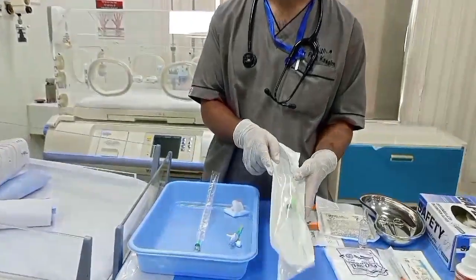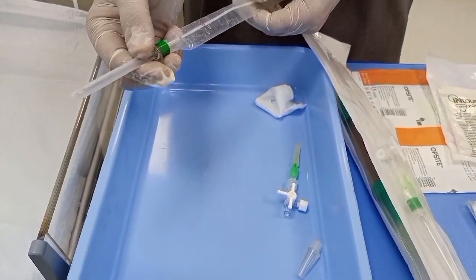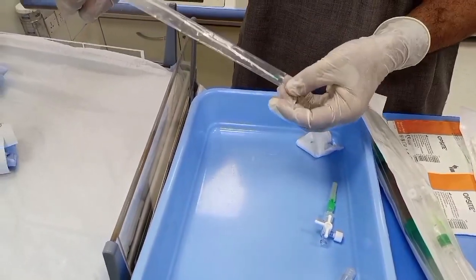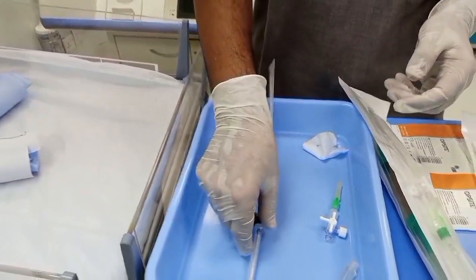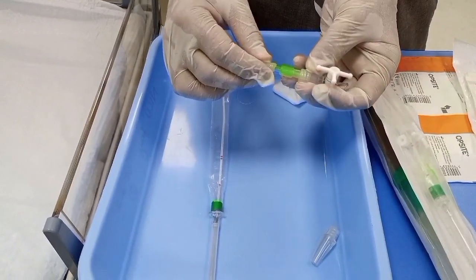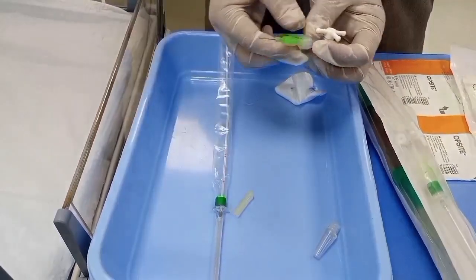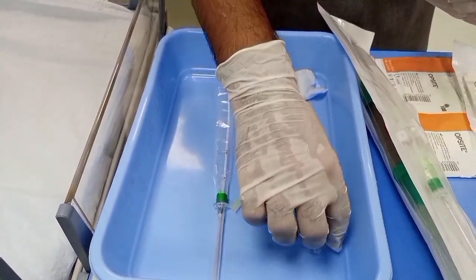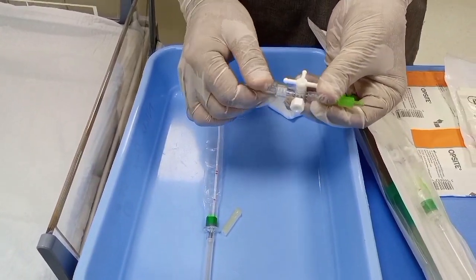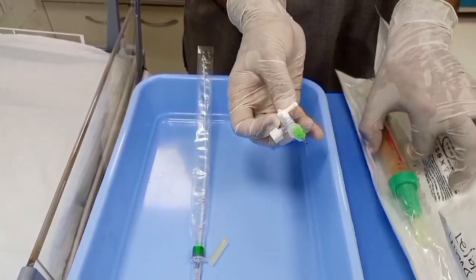After opening the packaging of the Easy Drain, you will find the needle holder covered with a cap, and the catheter inside covered with a barrel-shaped plastic sheath. The connection gadgets include a three-way connector and a needle connector. Remove the plastic cap, then take the conical connector and attach it to the other side — this will be the part to which you attach the Heimlich valve.